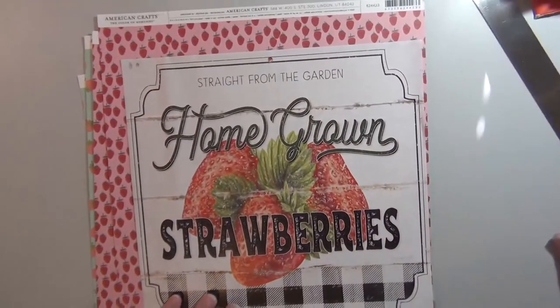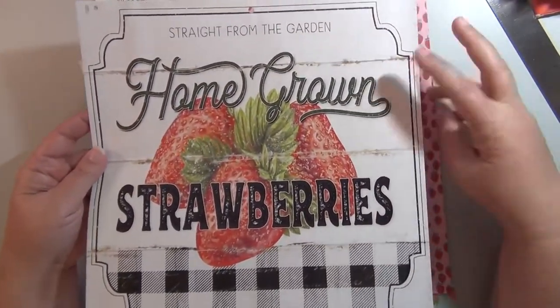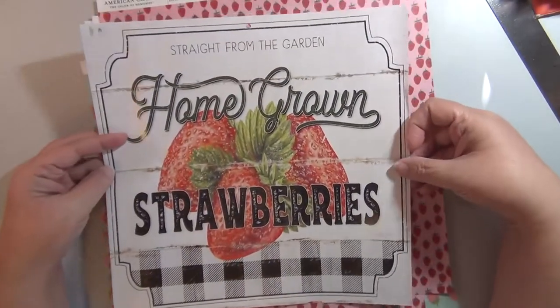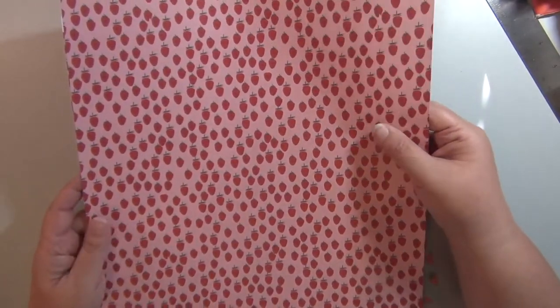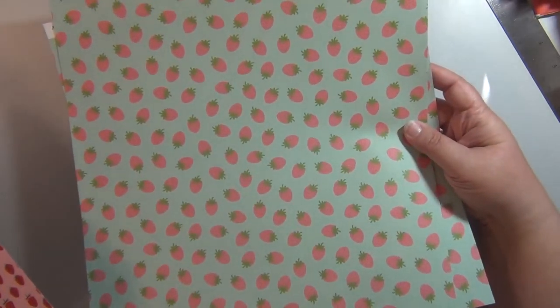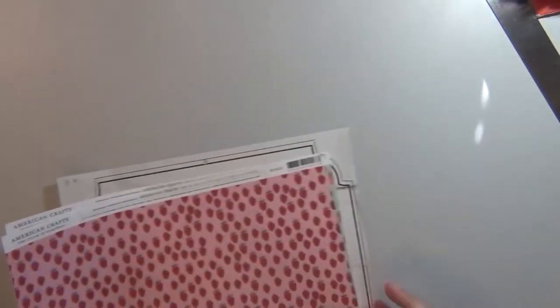Continuing on with the paper — I have this big calendar page. This calendar came from the Dollar Tree, a 2021 calendar I just tore out. It's really cute and obviously it's gonna have to go in here. Then at Joann's, the week that I went, they had their 12-by-12 papers for 20 cents a piece. I got two of this little strawberry print and then two of the slightly larger strawberry print on a pretty teal color.